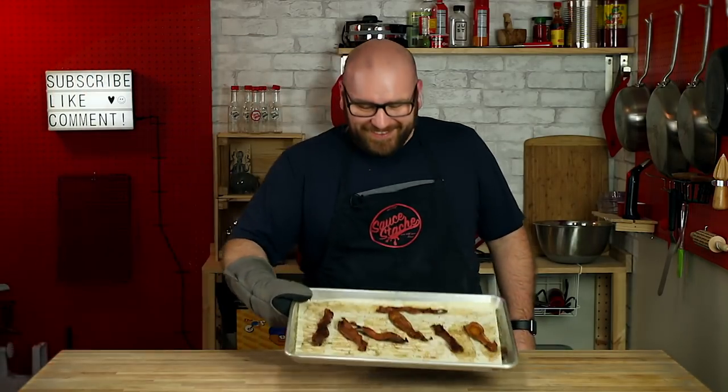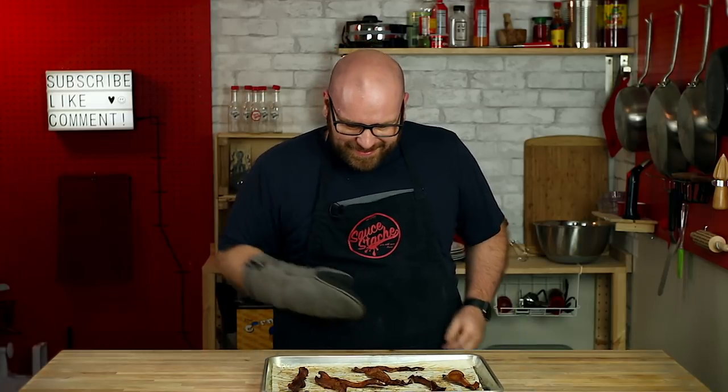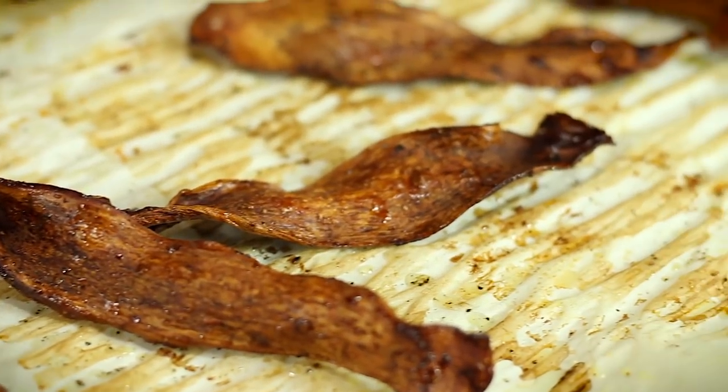Oh my, look at this. That is bacon — well, bacon made out of mushrooms. Let me give it a try. That pretty much tastes just like bacon.